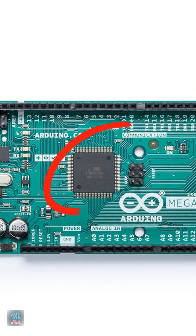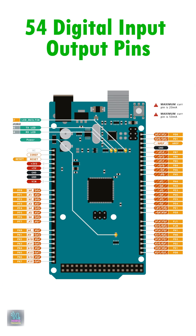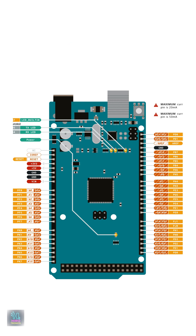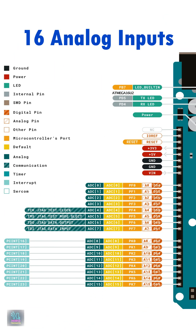With a powerful ATmega 2560 microcontroller, it gives you a massive 54 digital input-output pins, 15 PWM outputs and 16 analog inputs, perfect for complex projects.